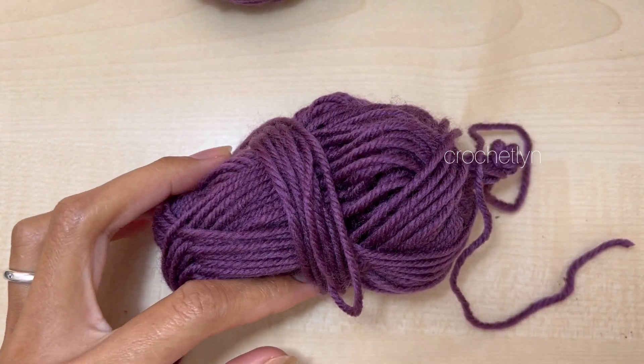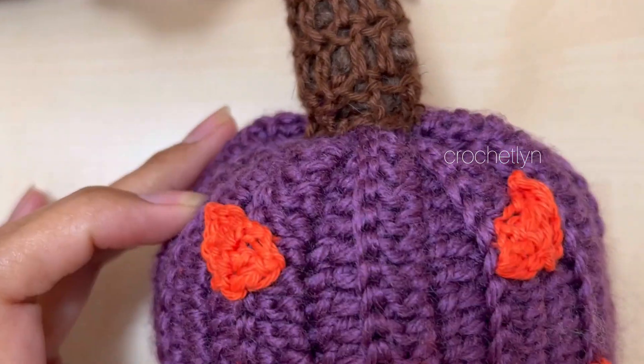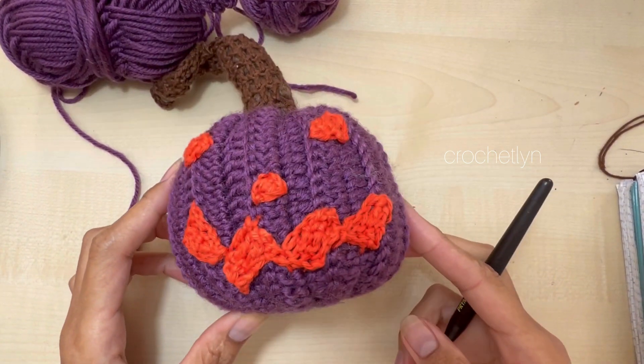In this video I'm going to crochet a pumpkin. We're gonna crochet this one. It is super easy to make. I really loved it.